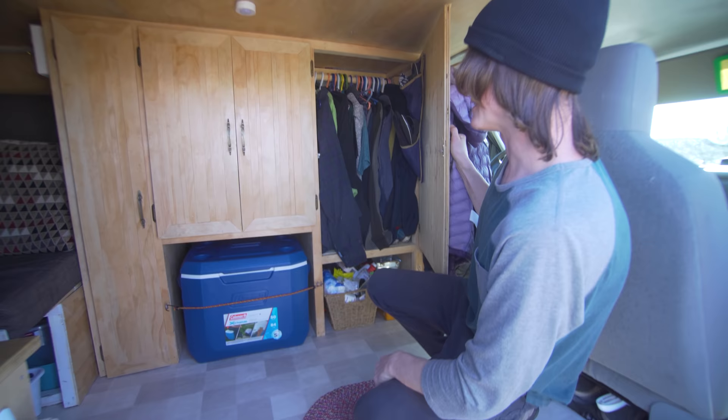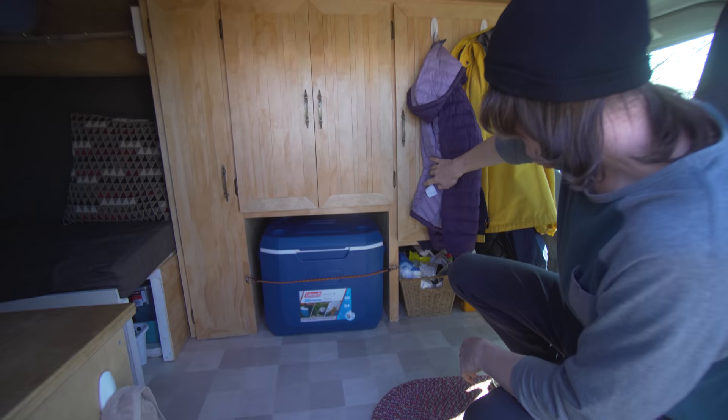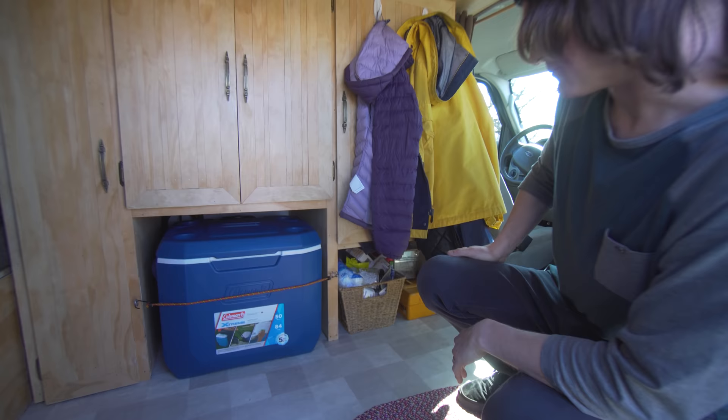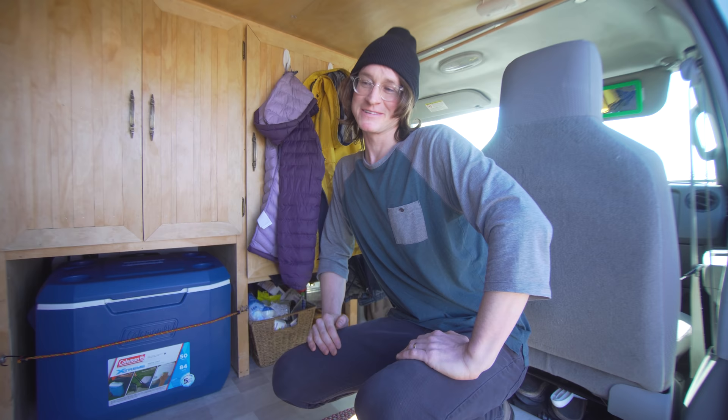Underneath here we originally had a porta potty, but with some technical difficulties we ended up taking it out and using it as storage. Right now we have a funnel system for our toilet, and it's been working out alright for us.